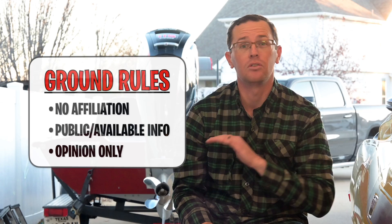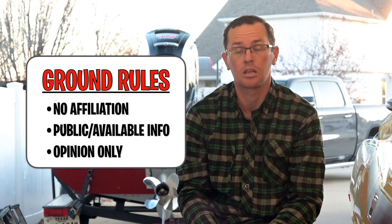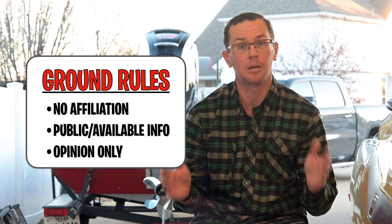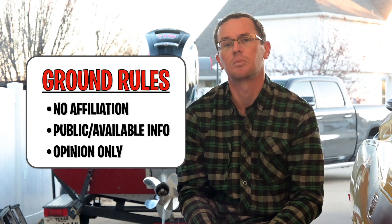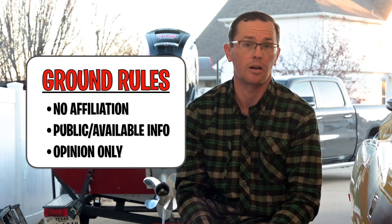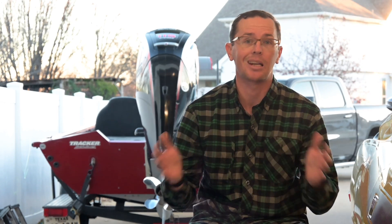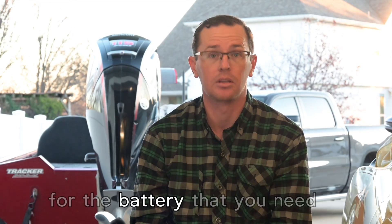To kick things off, I have no affiliation with any of these OEM battery brands that I'm going to be talking about. This is just a comparison of different specs that I was able to find publicly online. In a couple rare instances, I emailed the company for a little more clarification on some of their documentation. But in general, this is all public — you can go find it for yourself. This is also just my opinion. I'm trying to give you the information you need to make a good decision, but it's up to you to make the decision for the battery that you need.